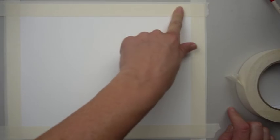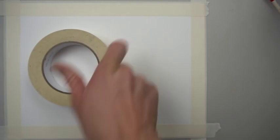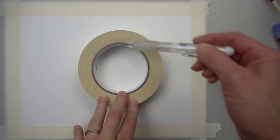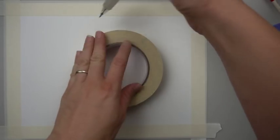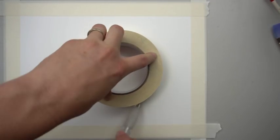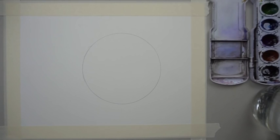The first thing you want to do is tape your border to make it as wide as you want — this also makes it look a little more finished. Press your finger around the edges and make sure it's sealed. You can put the moon wherever you want — right in the middle or off-centered. If you want a little moon use the inside of the tape roll; if you want a bigger moon use the outside. Take your pencil and trace your masking tape.